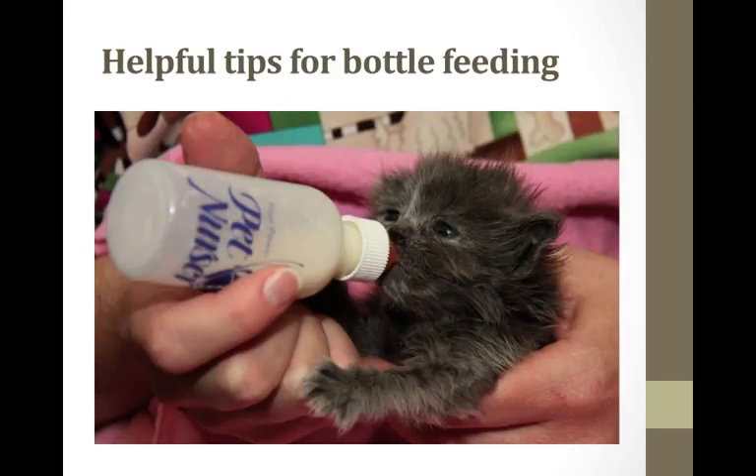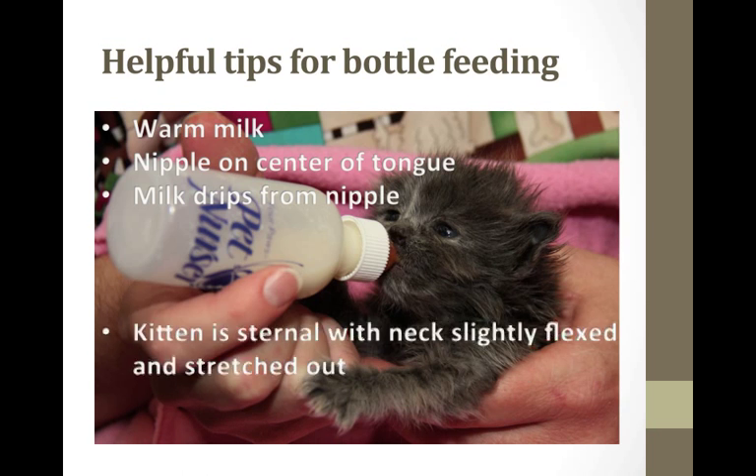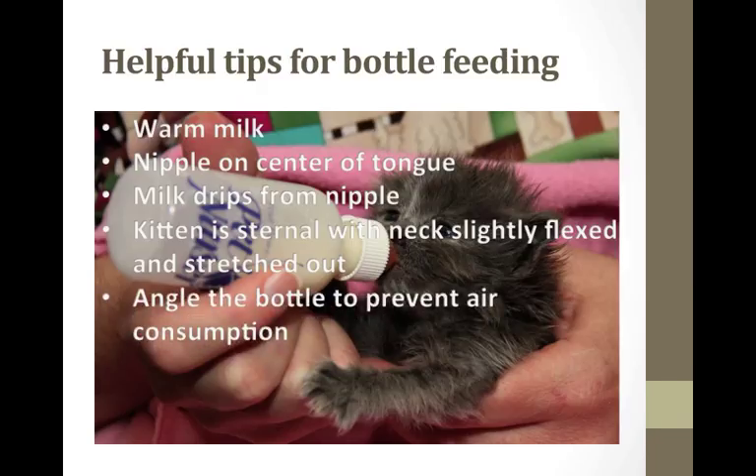Here are some helpful tips for bottle feeding. Make sure the milk is warm. Place the nipple on the center of the tongue to get the kitten started. Assure that just a few little drops come from the nipple to stimulate the kitten. Assure the kitten is sternal with the neck slightly flexed and stretched out, not crimped. Angle the bottle to prevent air consumption. Make sure your nipple is only five-eighths of an inch, no longer. Be patient — sometimes it takes a few trials. I've had kittens go a couple of feedings without eating because they want their mom, but usually by the third feeding they're very hungry and they never look back.